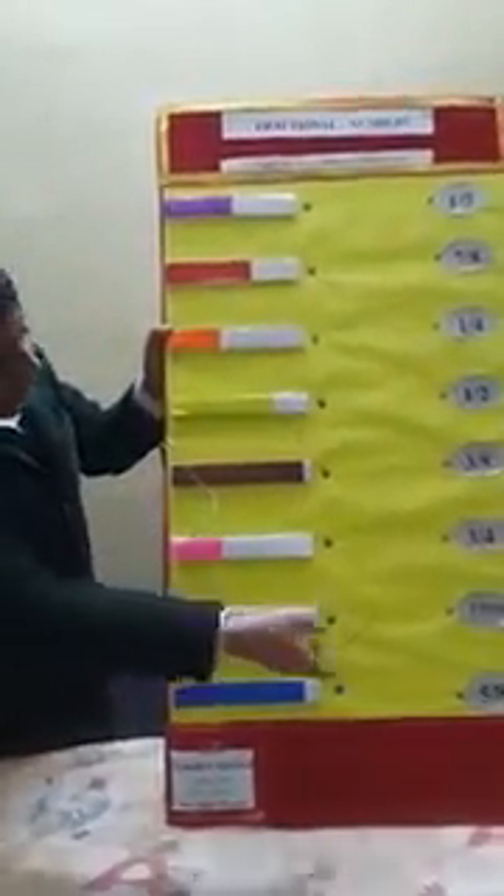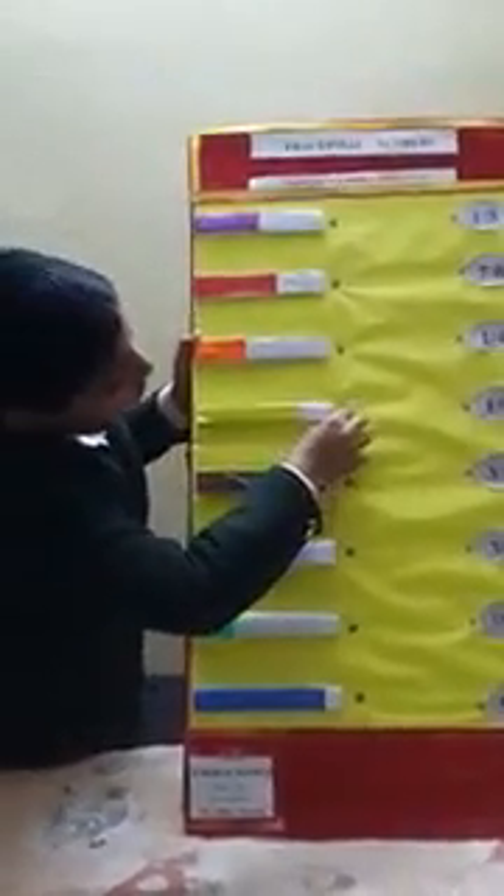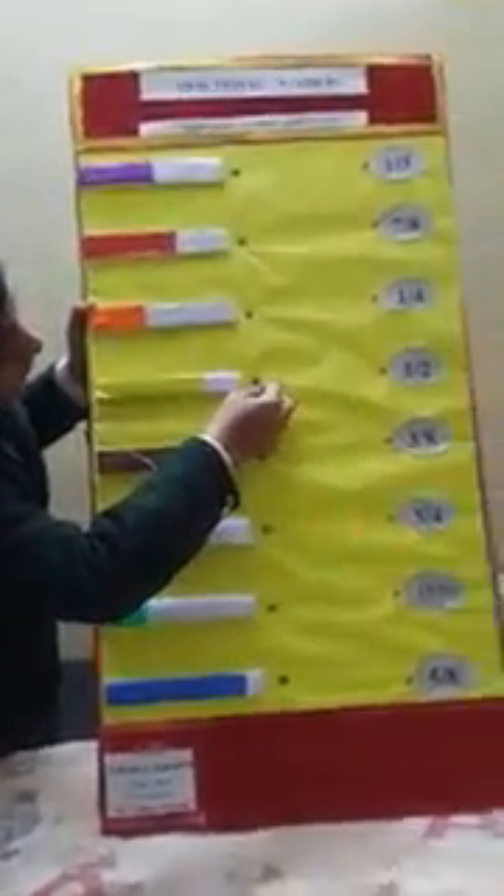When I place this piece on the board, the correct fraction number appears.